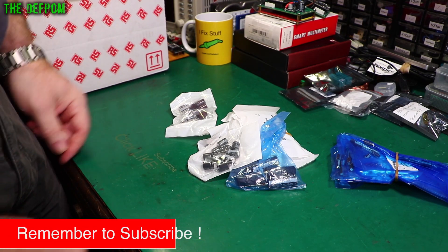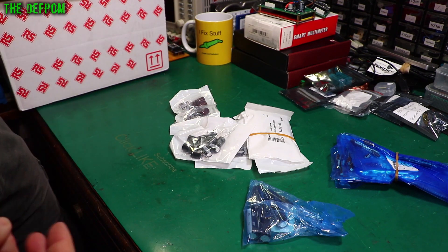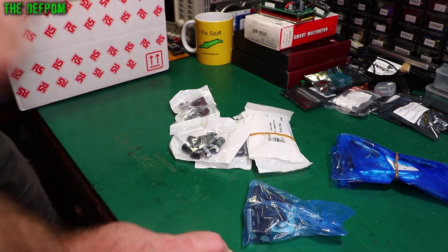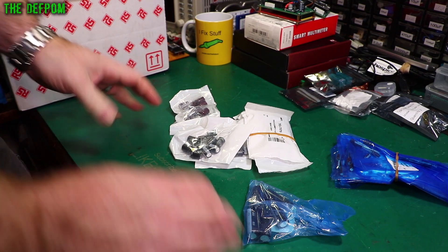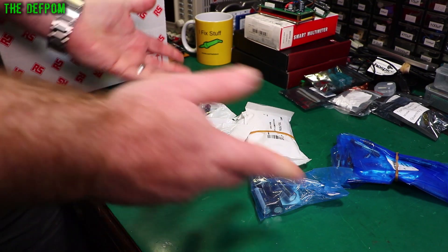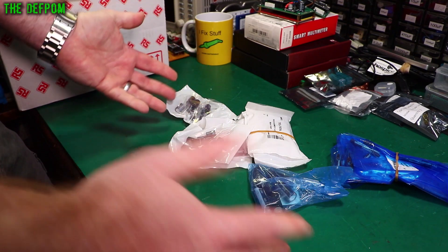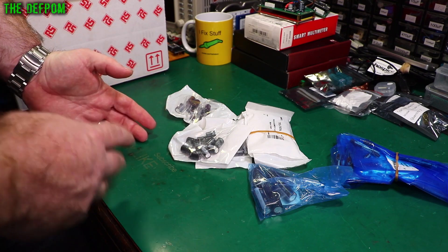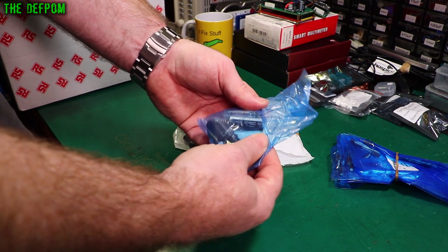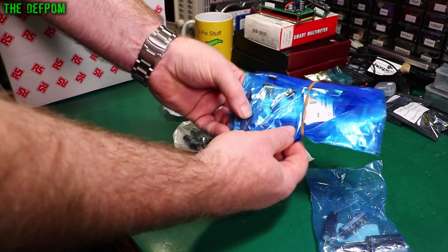As I said in my last mailbag, someone commented on my video about a month ago that I'm ordering capacitors. Somebody actually noticed I haven't been buying capacitors — that's quite funny. I do use quite a few in my repairs. My standard practice is to replace capacitors even if I think they're probably okay, because even if I test them and they seem fine, they can still be bad. So I use a lot of capacitors in my repairs.